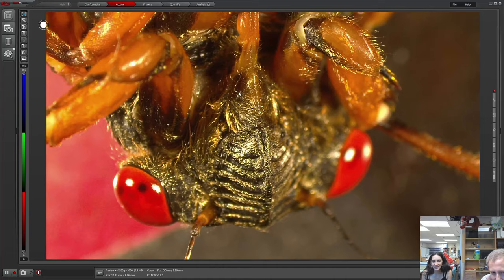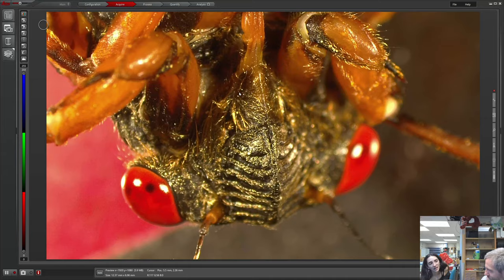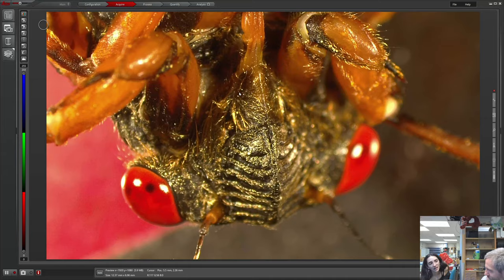You can see the noise-making organ — I think that's what I would call that thing. I always thought it came out of its head.